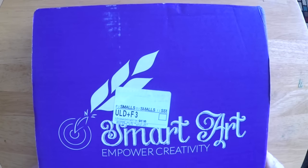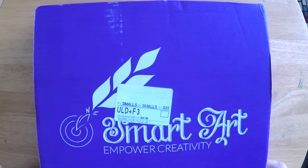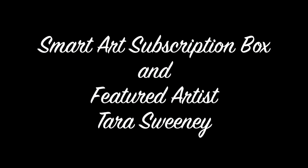Hi there, this is Marty and today we're going to take a look at the Smart Art subscription box. This is another in a series of subscription boxes that I like to take a look at, just to kind of inform and help subscribers understand what these subscription services are like, what to expect, and what you might find interesting or compelling about subscribing.